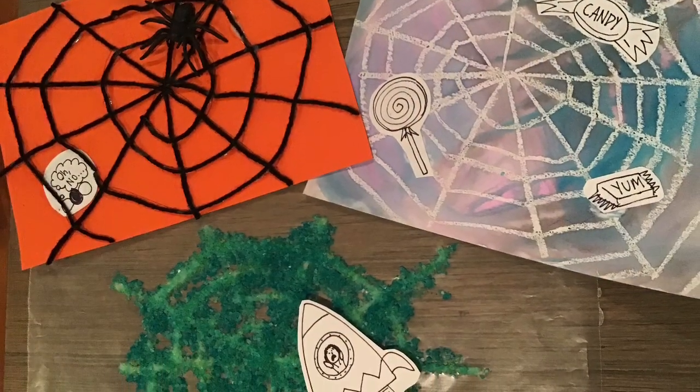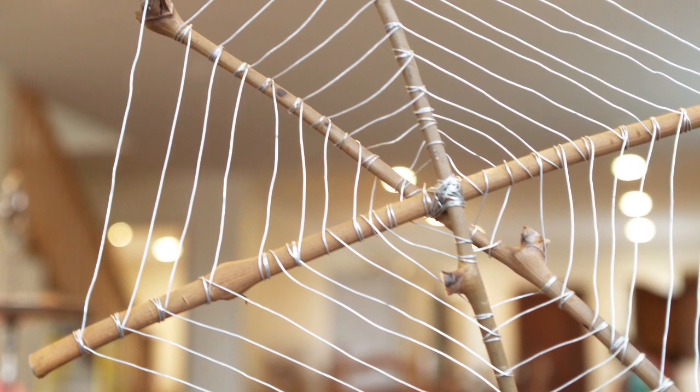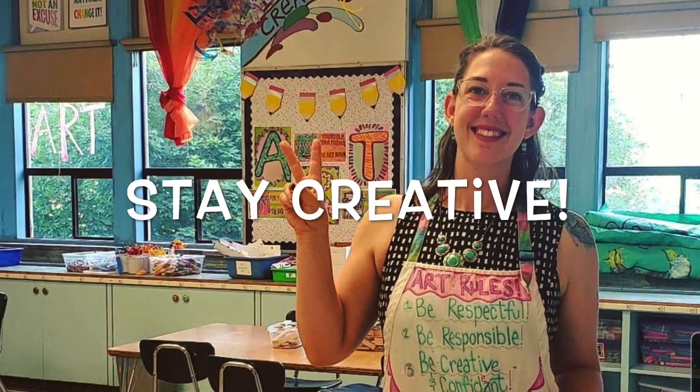So what kind of web are you going to make and what do you think is going to be caught in it? Maybe you'll make a web completely different from the examples I've shown you based on the materials that you have around your house. I can't wait to see what awesome webs you come up with.